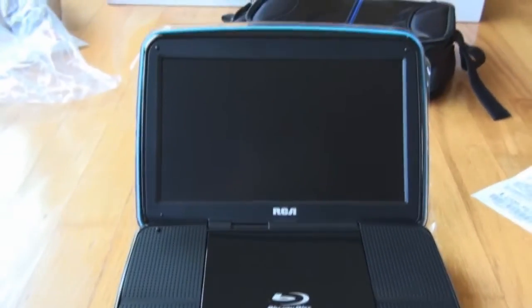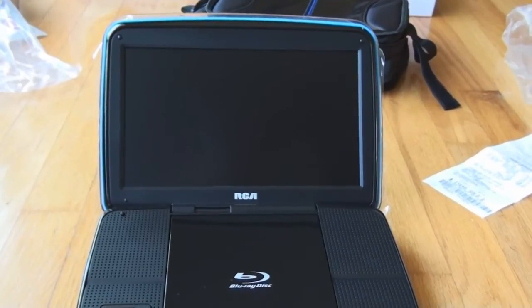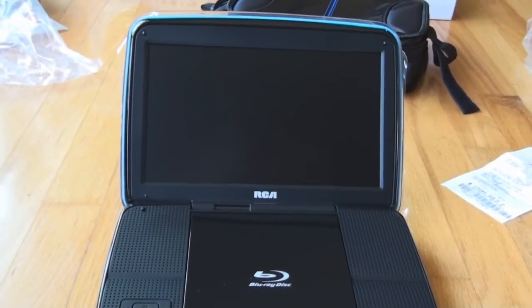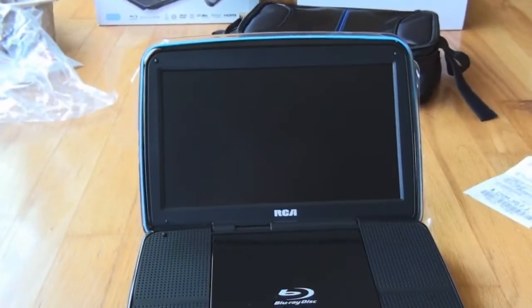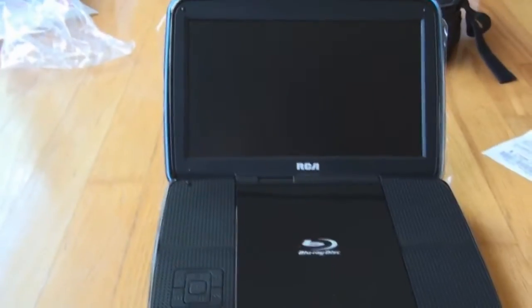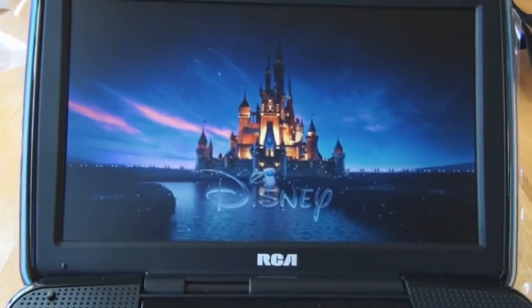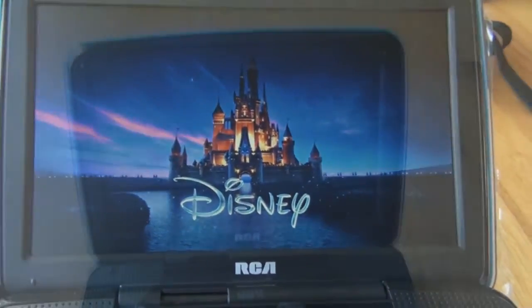Wow, this is taking a long time for a DVD to load. Play, play, play... okay, now there's the Disney startup screen. So that's all I can show you. That was two minutes to get the video started on the DVD player.